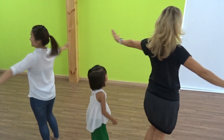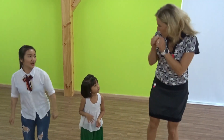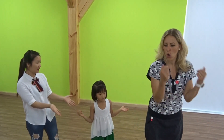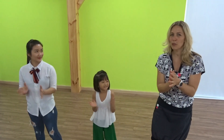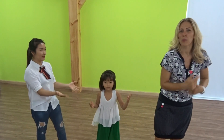Number three: follow me, follow me, and jump, jump, jump! Follow me, follow me, jump, jump, jump! And number four: follow me, follow me, push your hands up! Follow me, follow me, push your hands up!